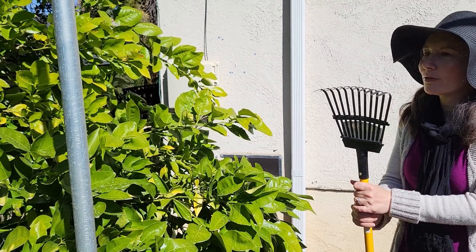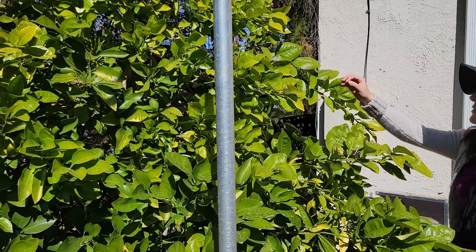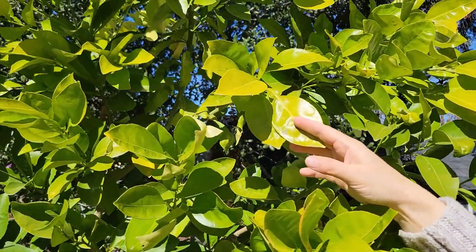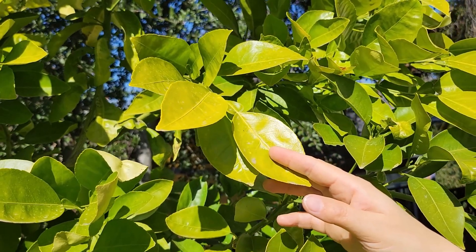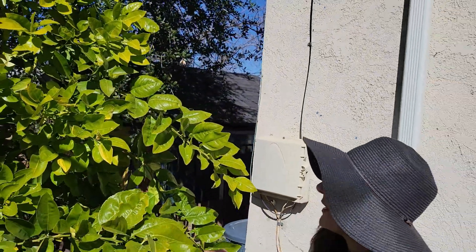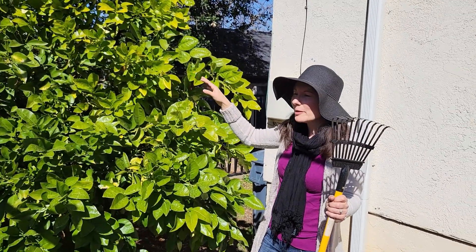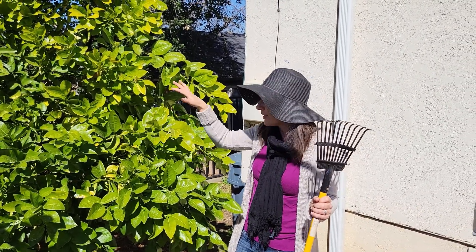I haven't fertilized it in a couple of years, but what I've noticed is that up near the top the leaves are starting to get kind of yellowish and a lighter green. This could be due to weather since we are coming out of winter, but it also could be due to some nitrogen deficiency, because this is the newest growth on the tree. So this year I am going to fertilize.